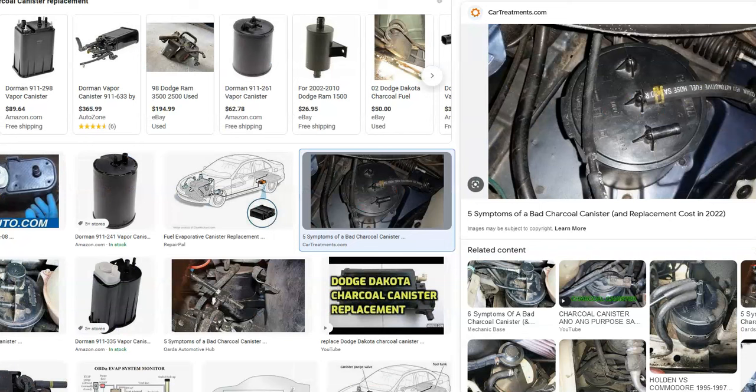The next thing to check is the charcoal canister. Its location varies — sometimes it's up underneath near the gas tank, and sometimes it's located differently on Dodges, so you'll need to Google it for your particular vehicle. The charcoal canister also has a vent solenoid on it. Commonly, the seals can leak or hoses can come loose — there are usually two or three hoses and a wiring harness to check. These are common leak points that can cause issues in the system.